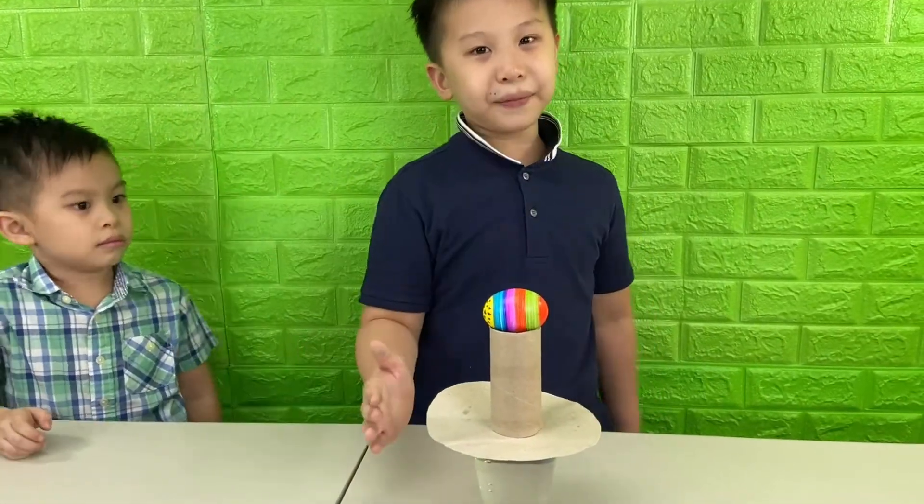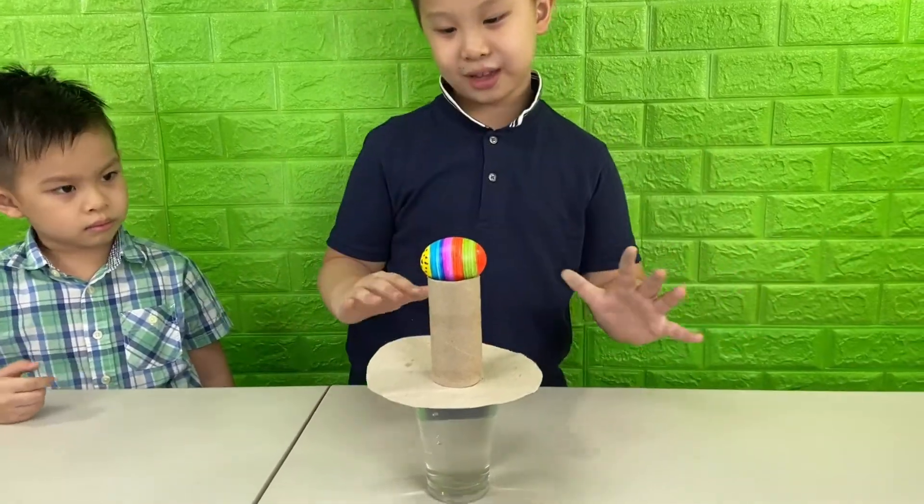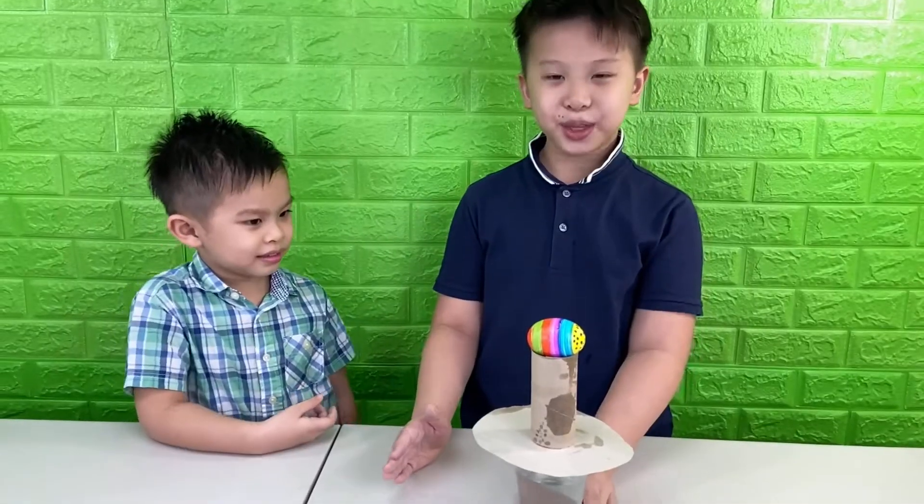According to TikTok videos, if we give it a good whack from the side, the cardboard and the tissue roll should move away, while the egg and the cup of water should stay in place because they're heavier. That's a go. Here goes nothing.